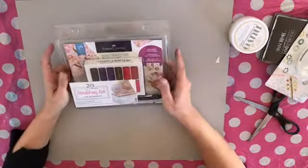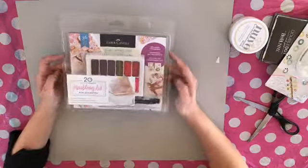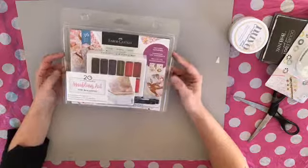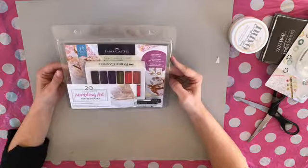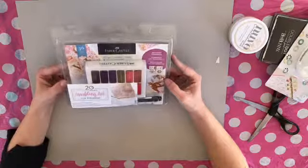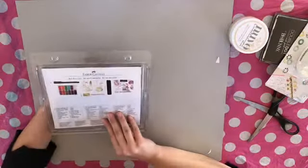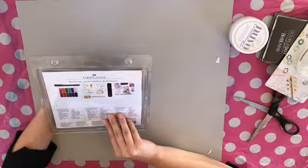And I got this marbling art kit. I thought it would be quite fun to try. I've seen a lot of tutorials on it with nail polish and things, but I thought I'll just try the real thing and see how we go. It looks like a lot of fun.